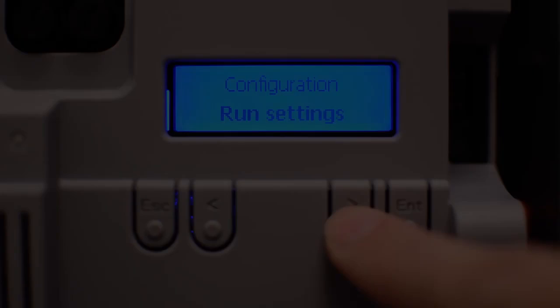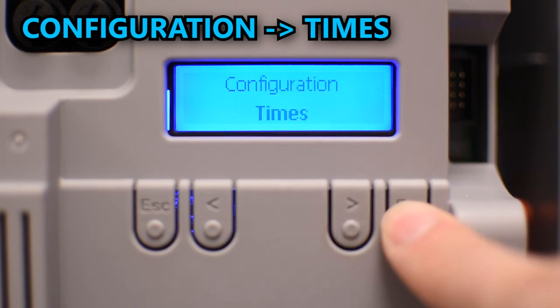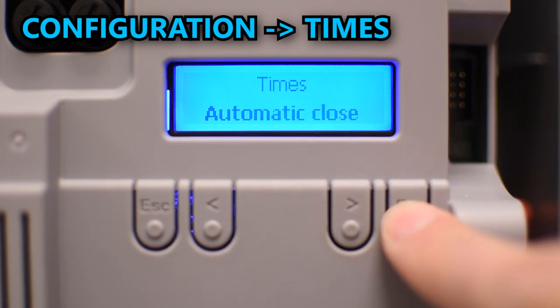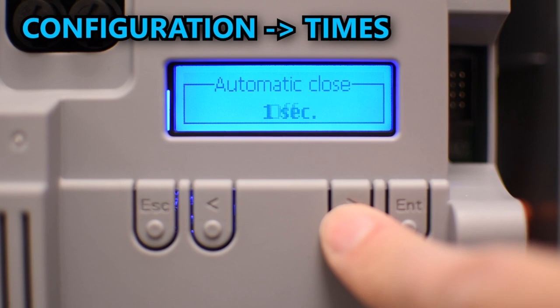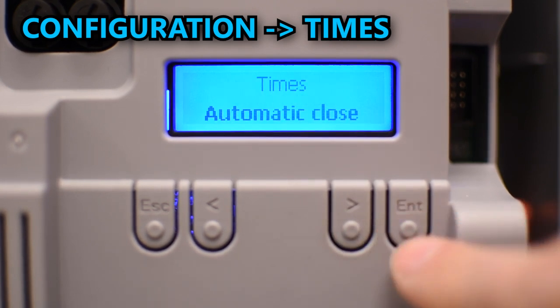Another common option is automatic closing, which you can enable by going to configuration and times. Press enter to edit the automatic closing and select the number of seconds you want the gate to remain open before closing automatically.